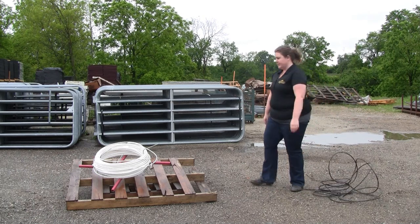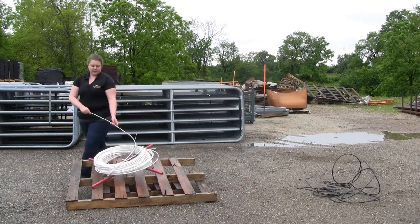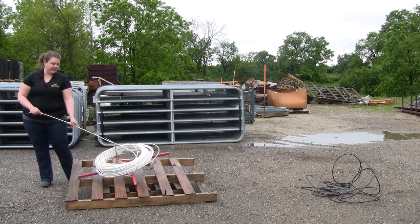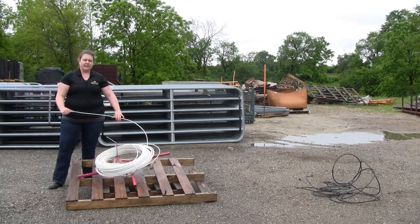Make your job that much easier with a spinning jenny. You insert it into the ground, put your roll on top, and it easily uncoils your roll and allows you to work with your product in a neat fashion.